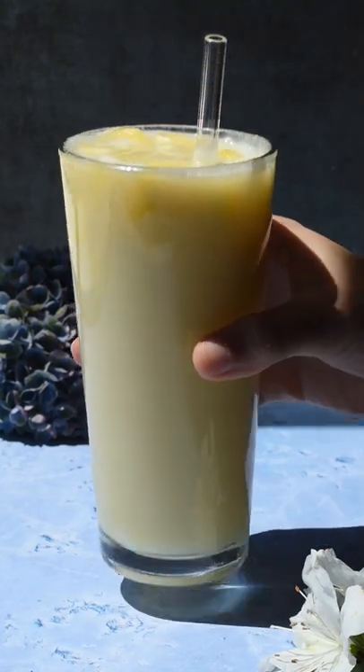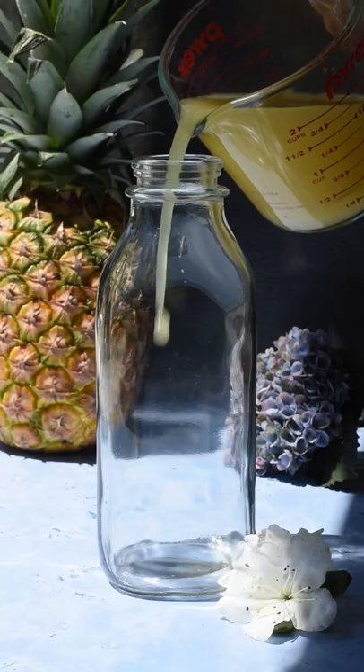Starbucks recently came out with their new paradise drink, so we made our own version of it at home with simple ingredients and even better. It's tropical, sweet, and so refreshing — here's how we make it.